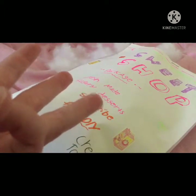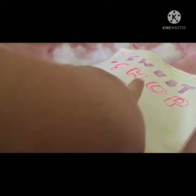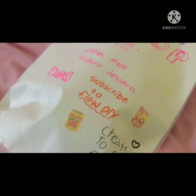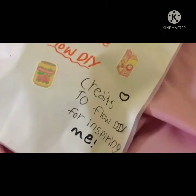Well, not exactly foam, but you'll see. Anyway, so right here it says 'Sweet Shop Package — freshly made with sugary desserts.' Subscribe to FlowDIY. So FlowDIY was the one who inspired me to make this.